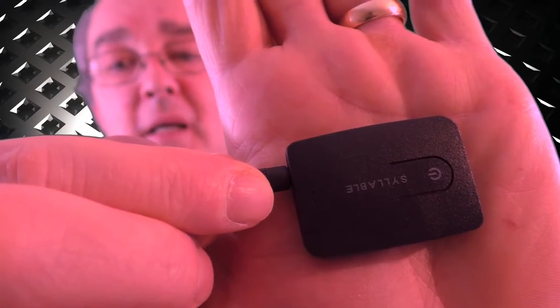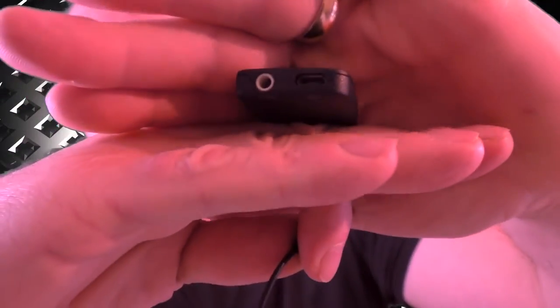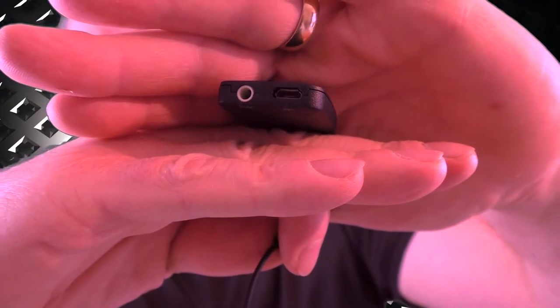It's a tiny little device. You can see it's branded Syllable there - that's your power button, you've got the 3.5mm jack there, and also a little charge slot, a little micro USB for charging it up. They say about seven to ten hours and I was getting around eight to nine out of it.